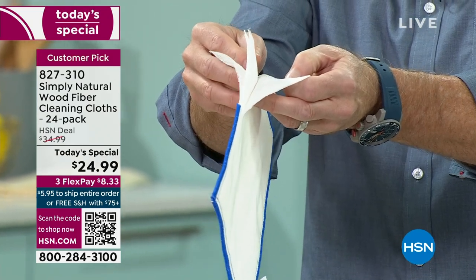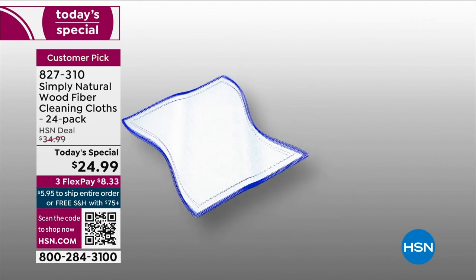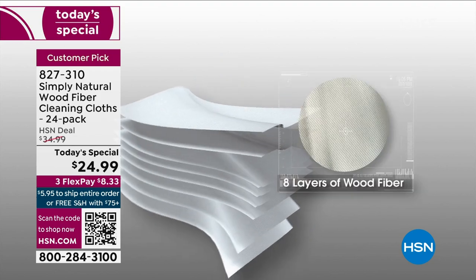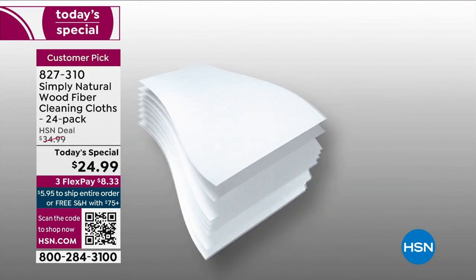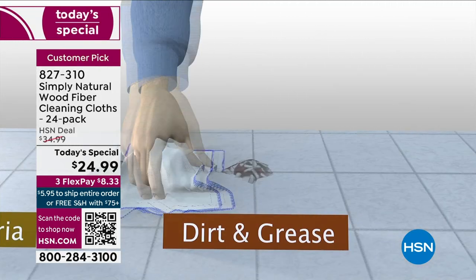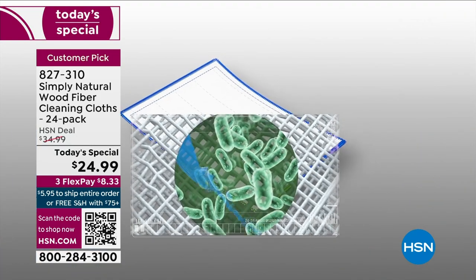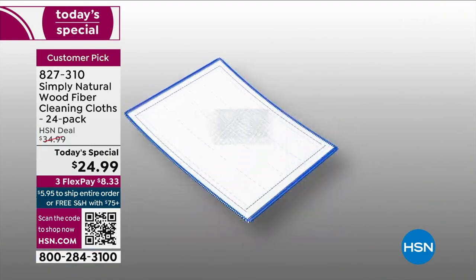Take a look at this animation. Those eight layers — that proprietary blend — is where the magic is, and yet it's so porous. It's like a net. You can see through it. When you rinse it for 30 seconds in just tap water, it releases 99.9% of germs and bacteria — we're talking salmonella, E. coli, streptococcus, all that stuff.